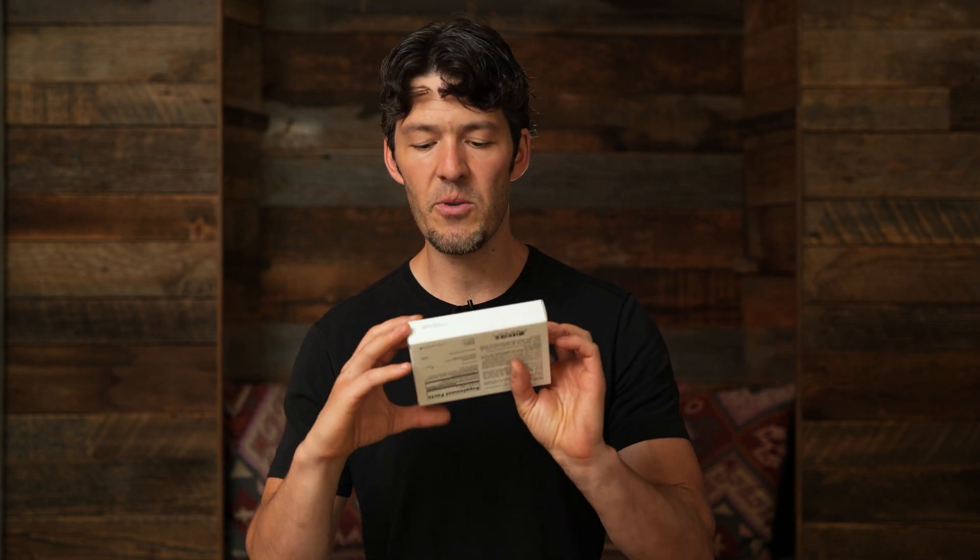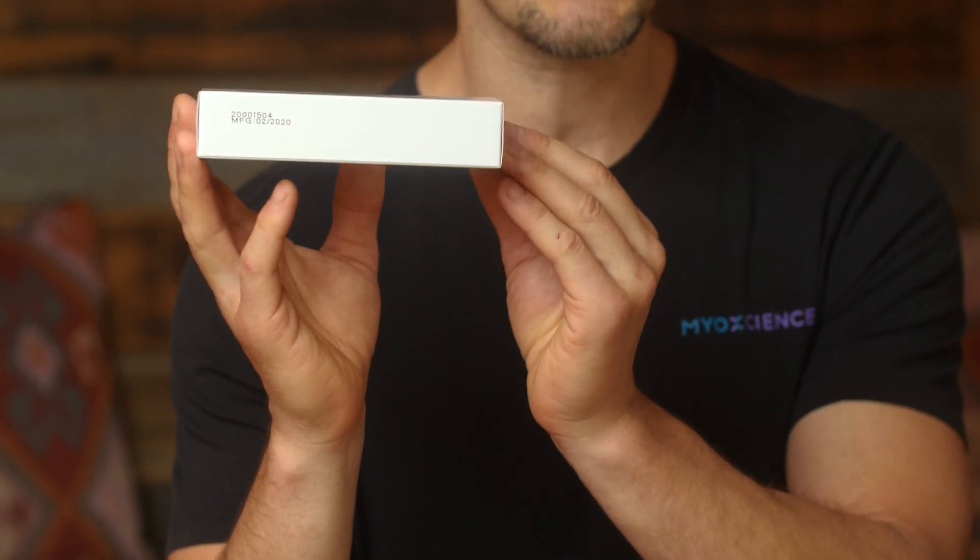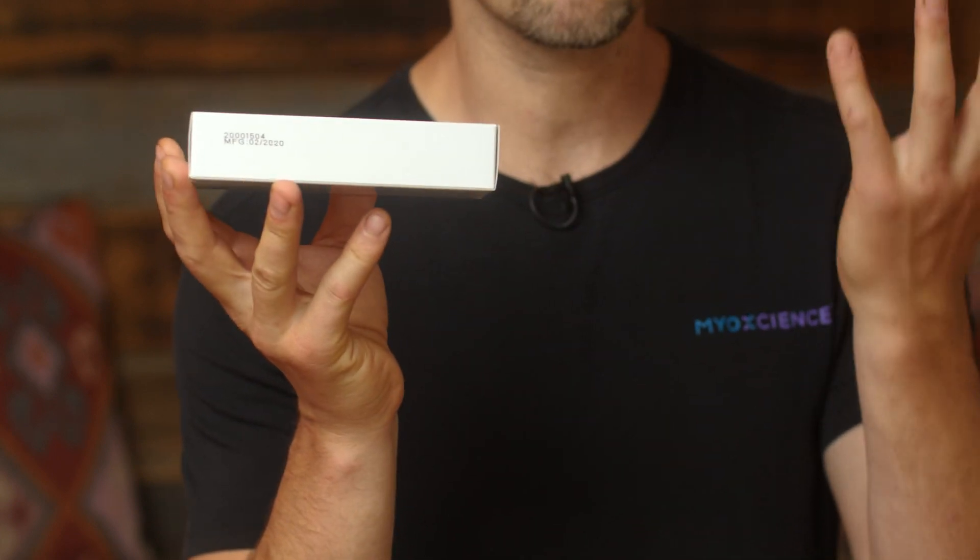It's tempting when you see the bottom and see it was manufactured in February to think it's expired — but no. Dietary supplements, if people are doing appropriate quality manufacturing and following current good manufacturing practices, label claims should be met for at least 24 months.